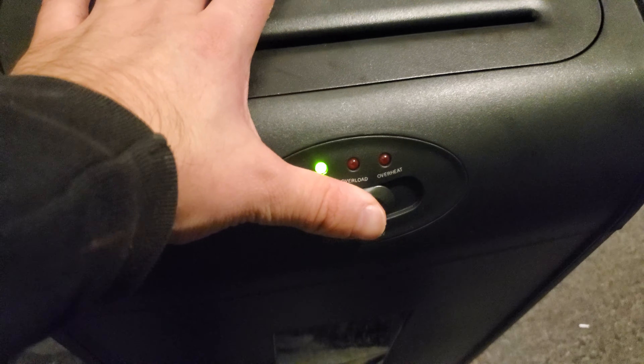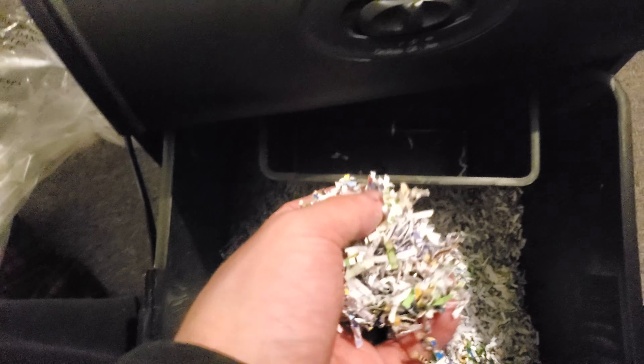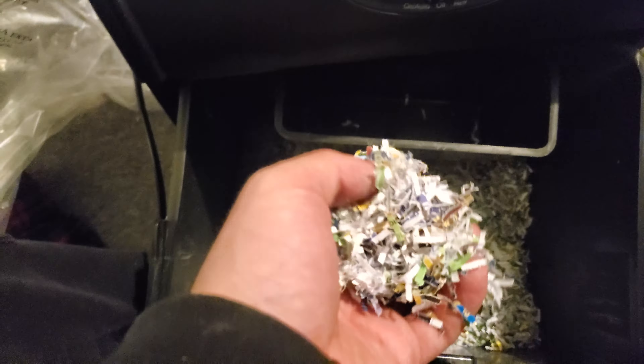If you take a look at the shreddings inside here — I've been using it so it's going to be kind of full — you can pack it down. This is the shredding; it's basically confetti at this point. If you take your security as seriously as I do, you want confetti like this.